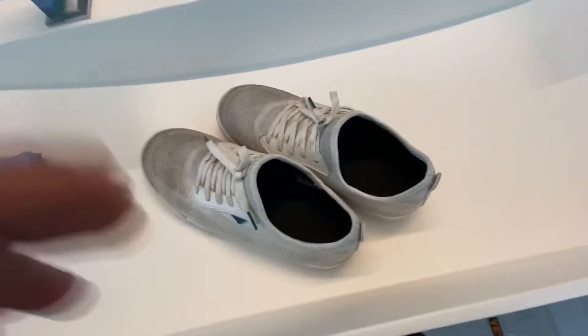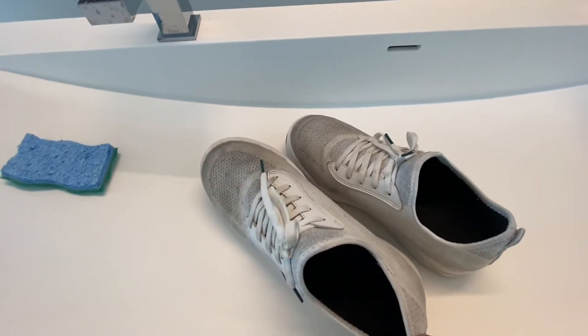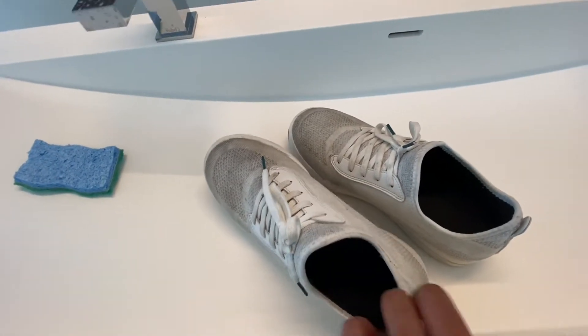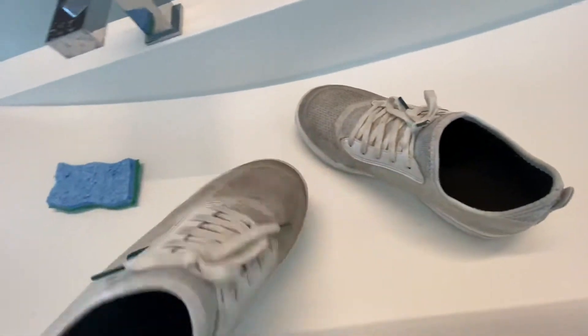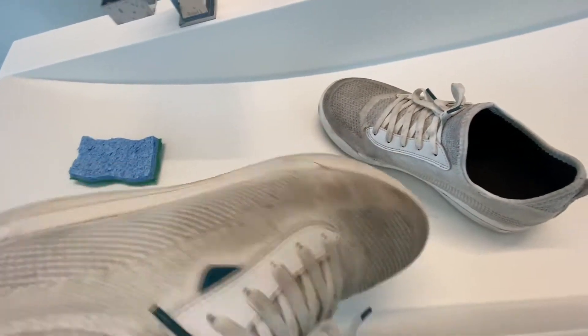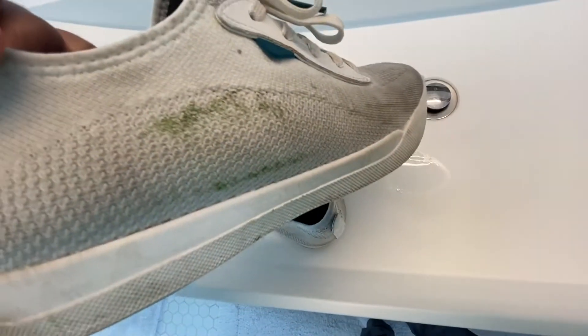Hey everyone, so I've got these Vessi shoes - I got them in December. Right now it's April and as you can see these shoes got pretty scuffed up pretty fast. I'm actually very careful with them, I don't really walk into mud puddles if I don't have to. You can see there's these grass stains here.